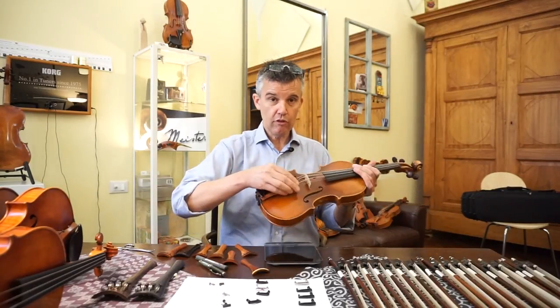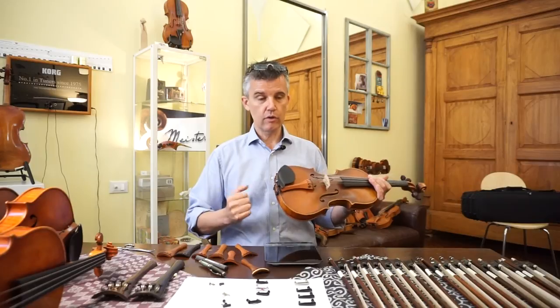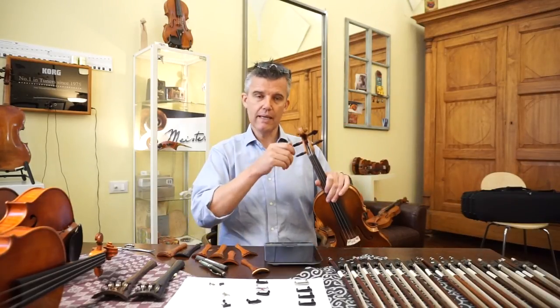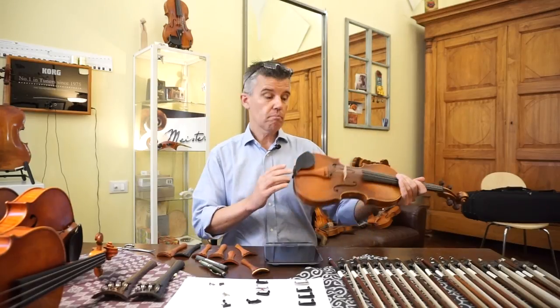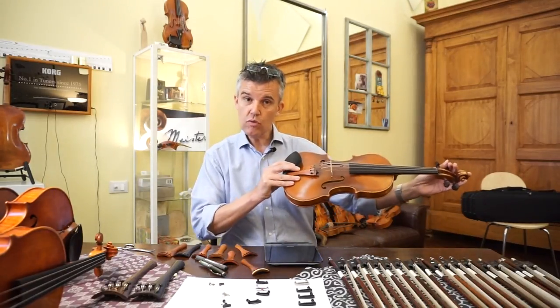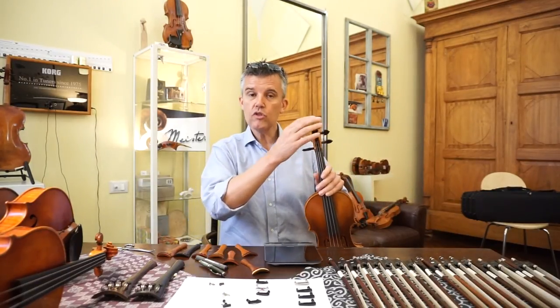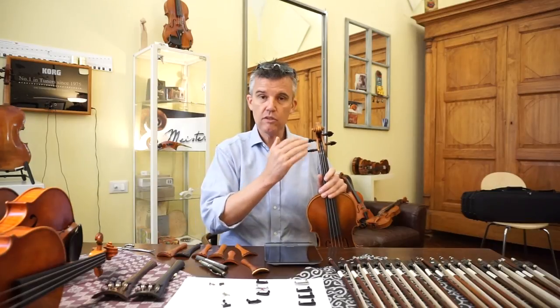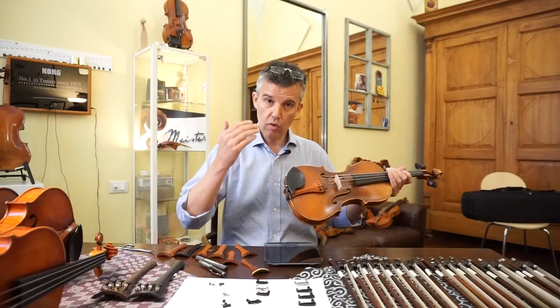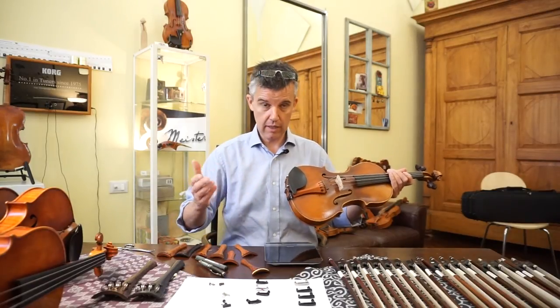If you want the best sound and you already play well, start using your pegs more. In the beginning they won't turn very well, but since you are playing every day and you have to tune every day, the more you tune, the more you use your pegs, the better they will work — and the less you need fine tuners anymore. You get used to it. What you do every day you become better at.